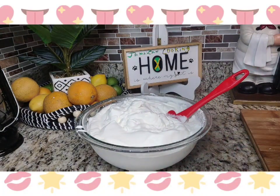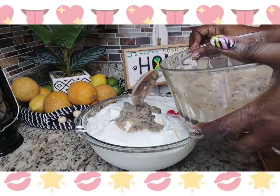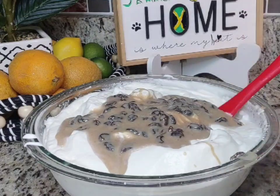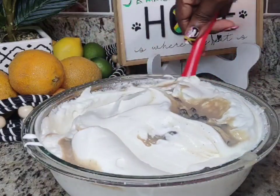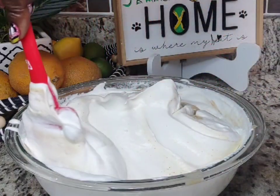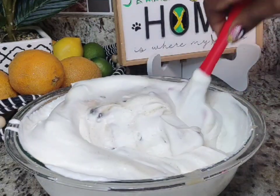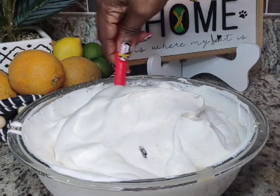Now that it's nice and fluffy just the way you want it, you're going to put only half of your condensed milk mixture in first. After you put the first half in, combine it into the container with your fluffy whipped cream. You are not going to mix it like pudding — you're going to fold it nice and slow. If you mix it up aggressively it'll fall flat and your ice cream is going to taste like snowflakes, and you don't want that.